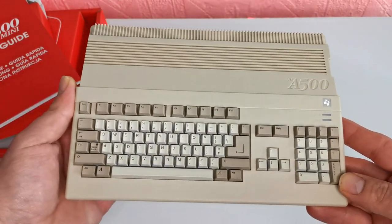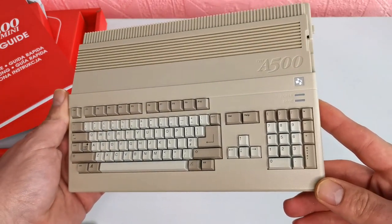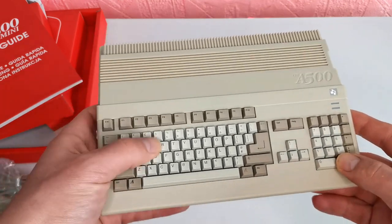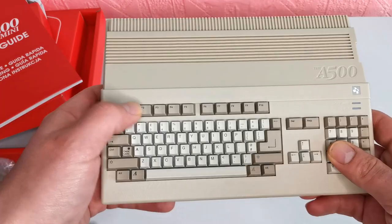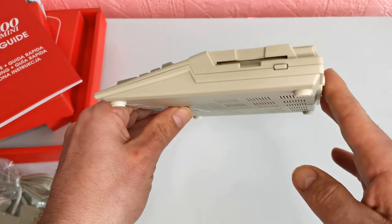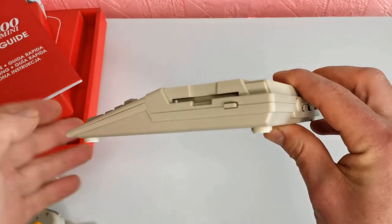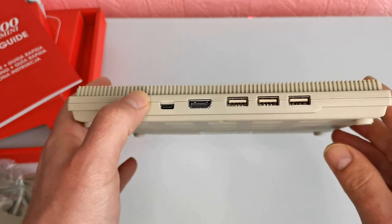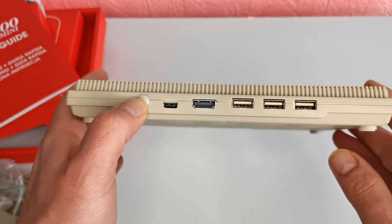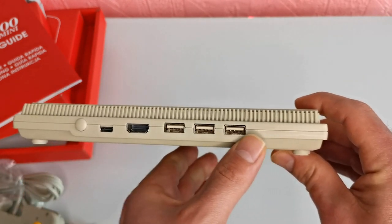Now let's have a look at the console itself. Those keyboard buttons don't work, which is a bit of a shame — it would be nice if the keyboard did work, but the size makes it unpractical. It's very nice that they've added it to resemble the original. We do have the replica floppy disk drive there from back in the day, though the button doesn't move. Around the back we have the power button, a USB-C port, HDMI out, and three USB adapters.